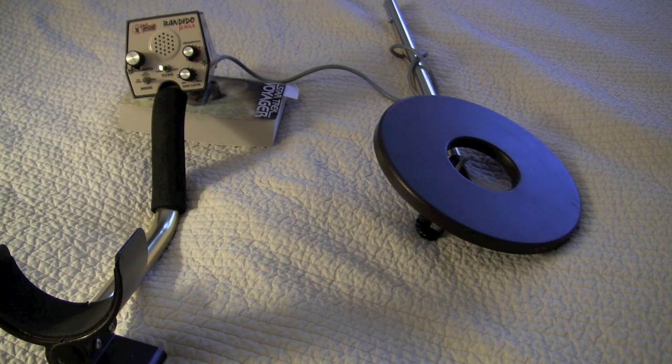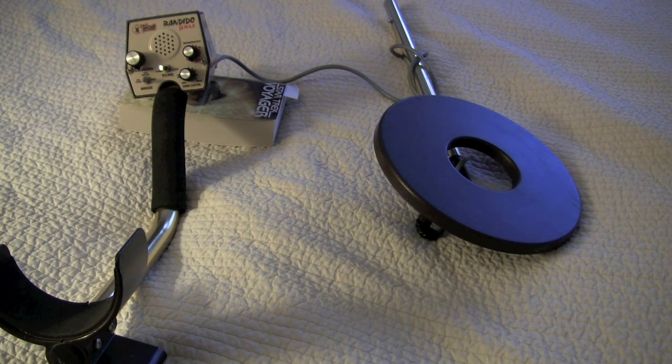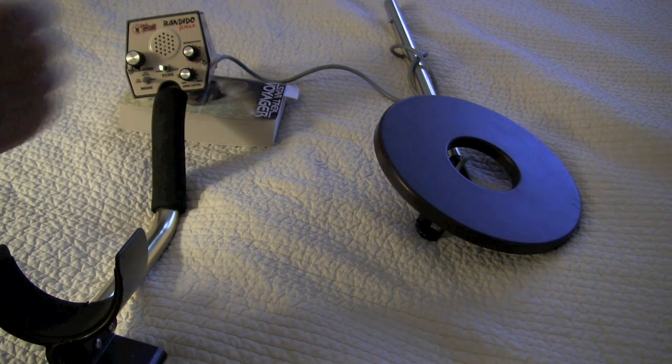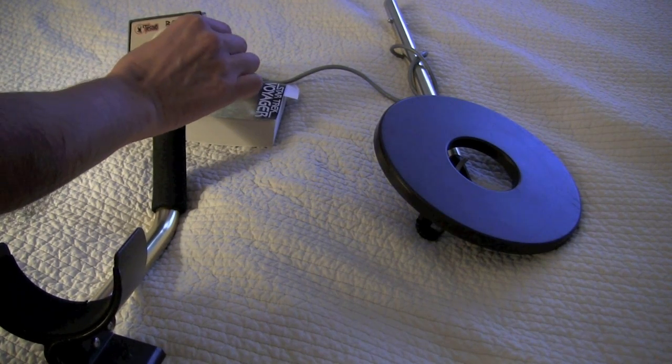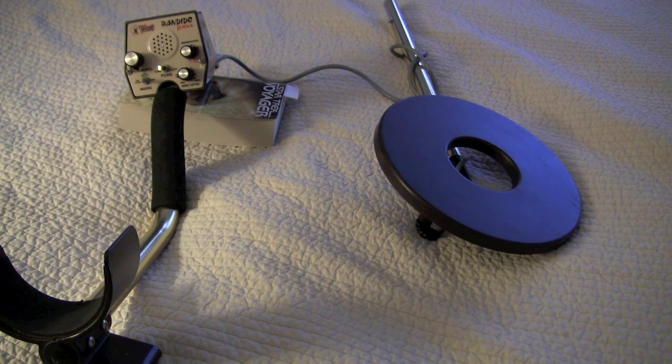What I have here is my Tesoro U-Max Bandido. I've taken it apart so the control box and the coil are both visible in the video. Let me turn it on. The disc level is at 2, and I don't know if that's low enough. The ground balance is about neutral — just wherever I balanced last time outside. So let's take this money and see if the metal detector will get it.